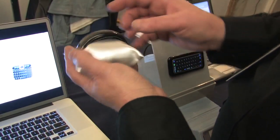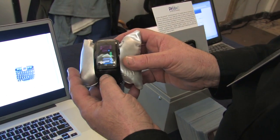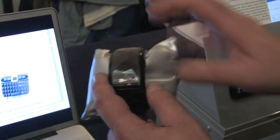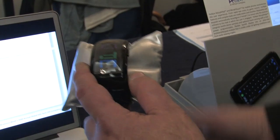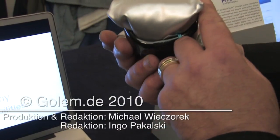We also have the ability to bend this material. This will just show you a watch — it's a digital watch. We manufacture the materials and the module for a company in Asia. And you can see the curve.